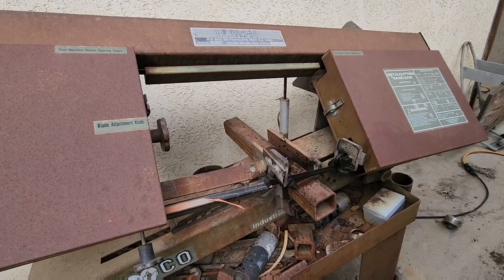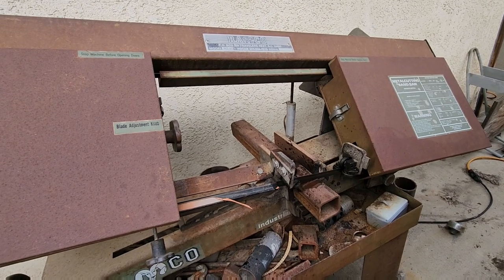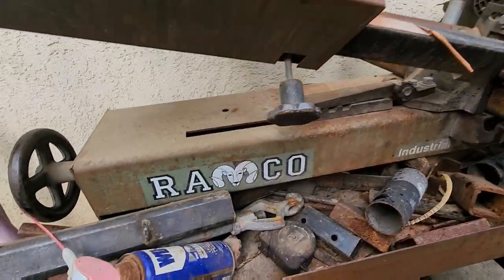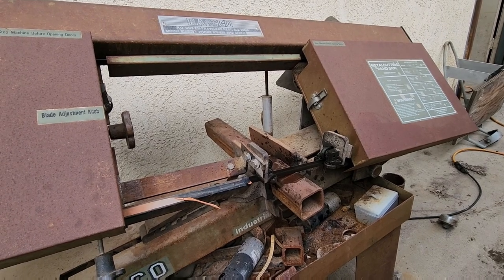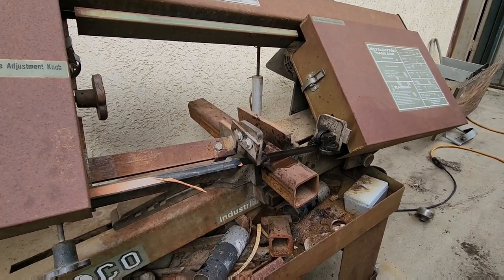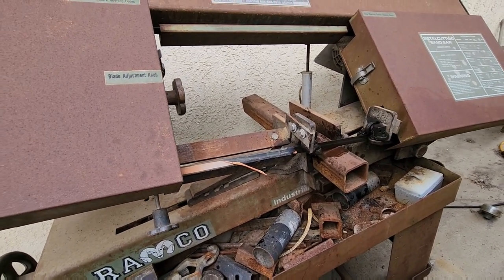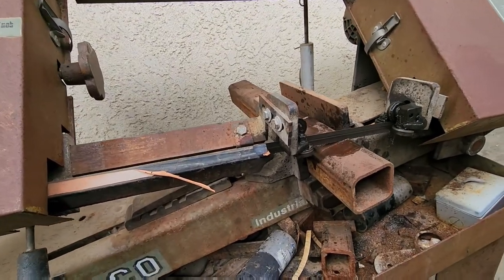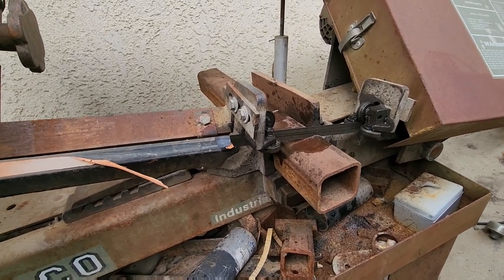I got it marked out at three inches. My bandsaw here is pretty old — I've had it at least 15 years. A good friend of mine, Rick, gave it to me. It's an old Ramco industrial. I'm on my last blade, the shock doesn't work anymore, and the shutoff switch is rotten so I've got a little switch here. It's a slow process but it'll get the job done.